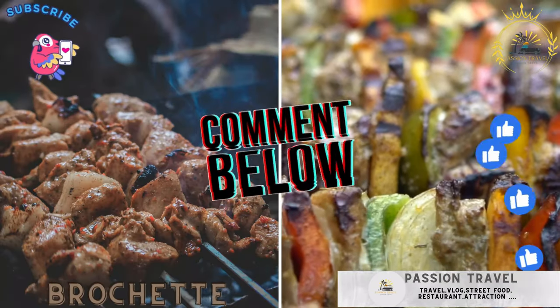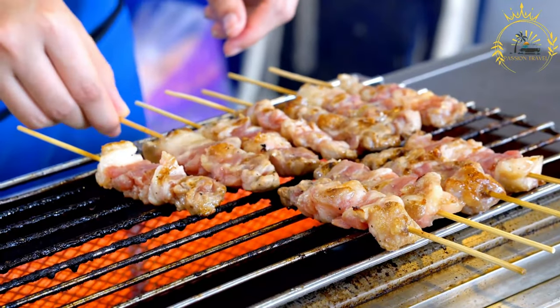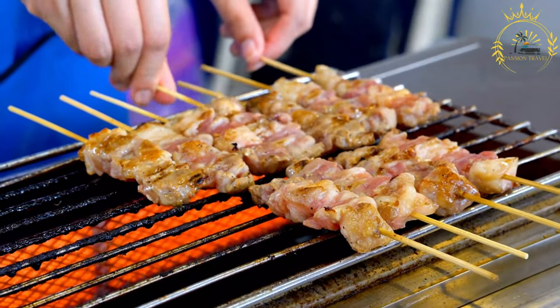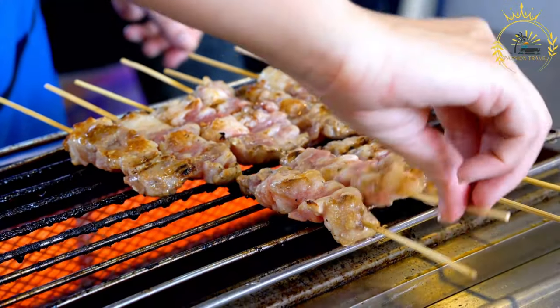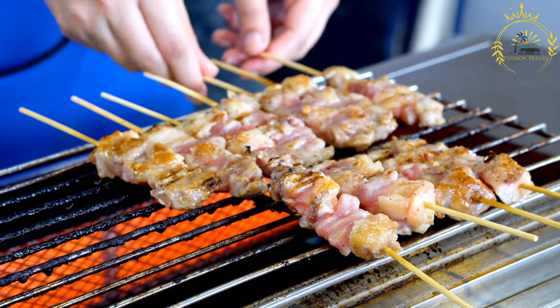Brochette — skewers of grilled meat, often served with a spicy sauce. Brochette is a popular dish that involves skewered and grilled meat or vegetables. It's a versatile and delicious option found in many countries, and the term is of French origin. Here's a basic recipe for making brochettes.